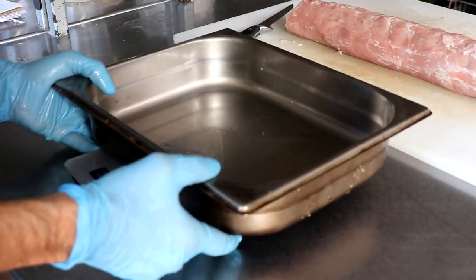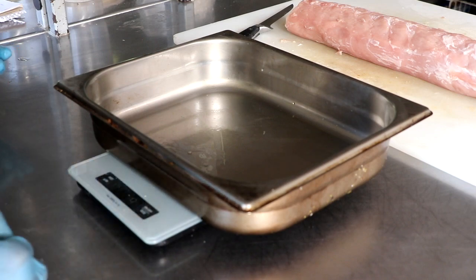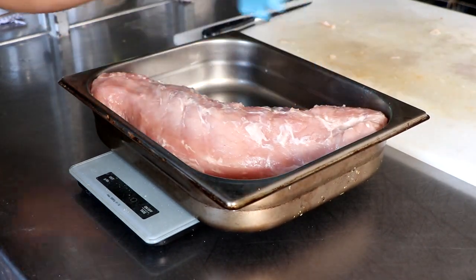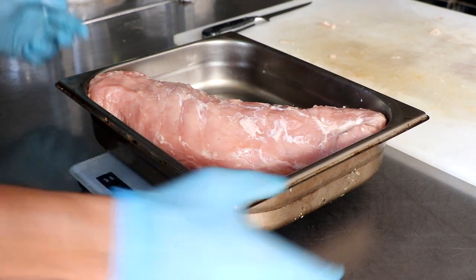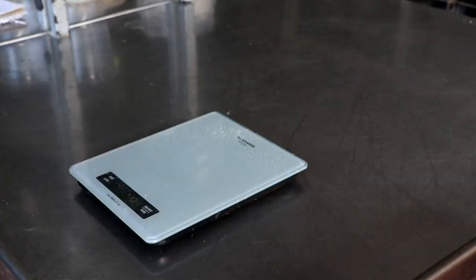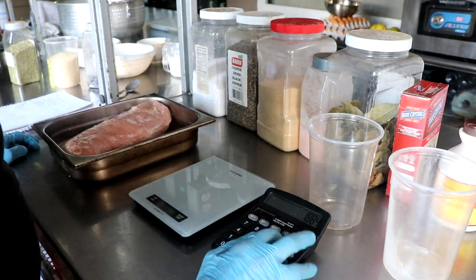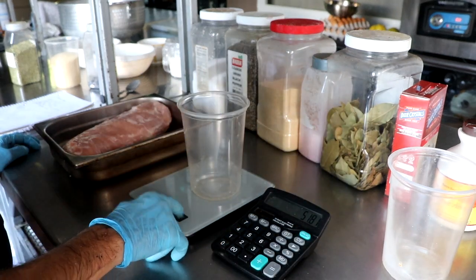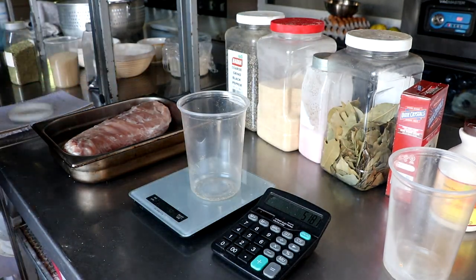I think this particular loin weighs something like four pounds, roughly 1,800 grams. I like to do everything in grams because it's a lot more precise. All you're going to do is weigh your muscle in grams, jot that weight down, and then multiply each one of your seasonings by a percentage of that weight.